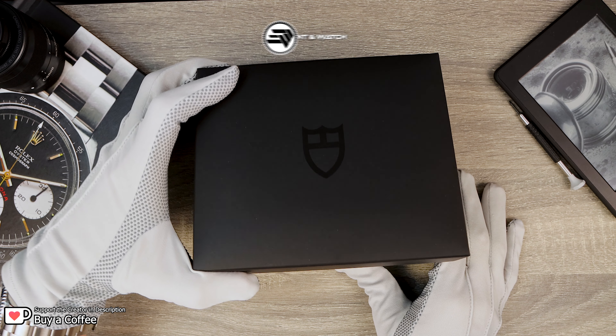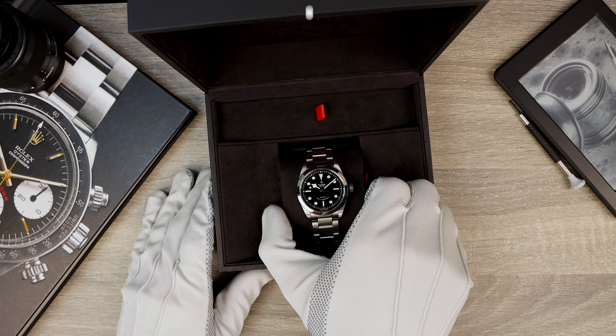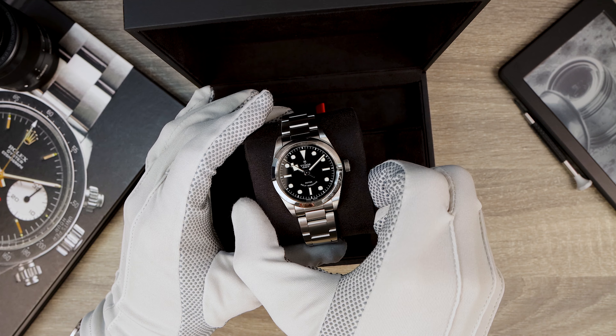The ultimate timepiece is said to be the legendary Rolex Explorer. But is this watch the superior choice? Let's find out!